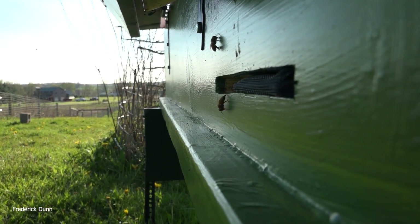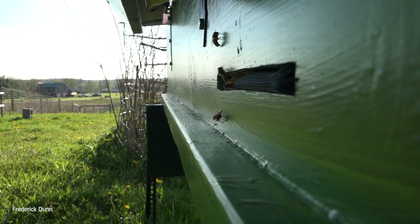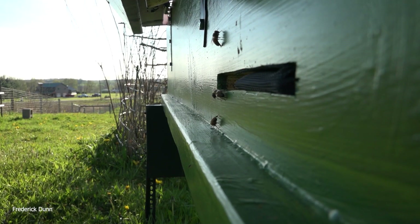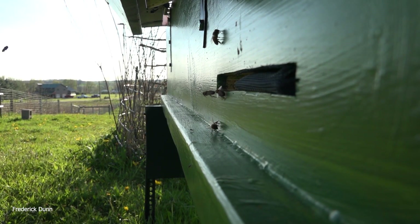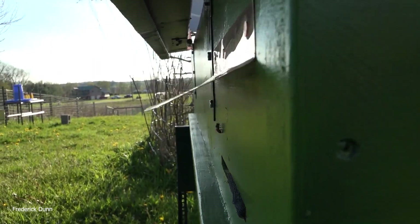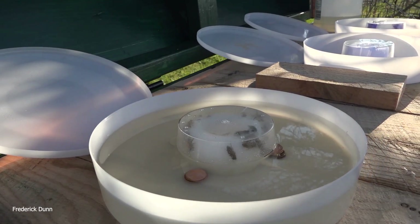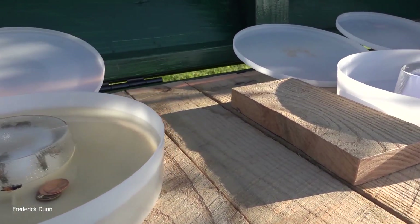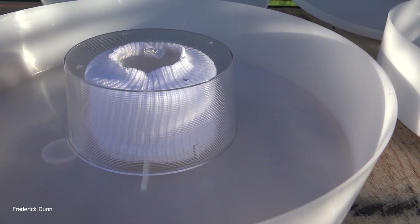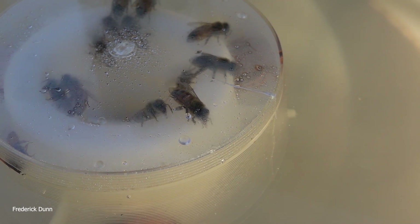This is a horizontal long Langstroth hive with a package of bees that need to be taken care of. It's going to rain a lot this time of year, and if we don't provide extra feed in spring — one-to-one sugar syrup — when the rains come the bees consume all their resources while trying to build up their brood. We're going to show a lot of different options, including what to do when you open feed and when you have an open drinker.